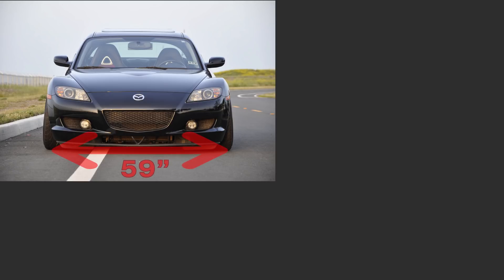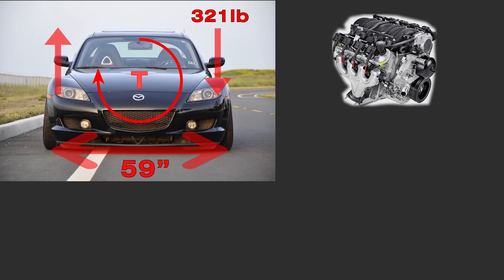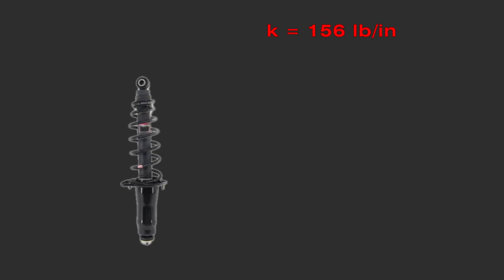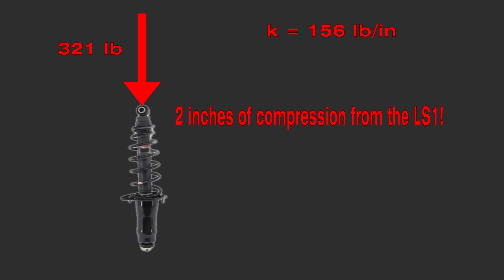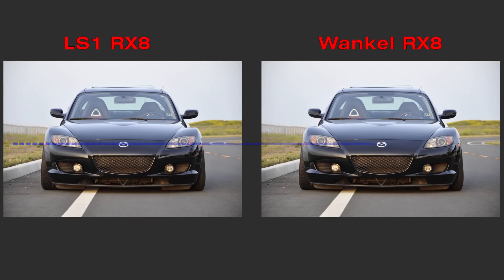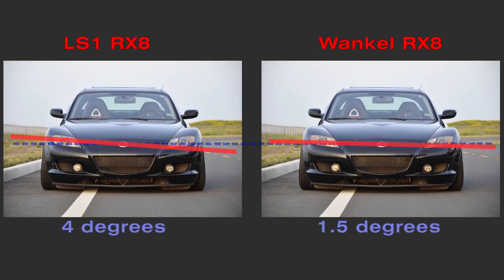The track width of a Mazda RX-8 is 59 inches, so the force on the wheels can be calculated from the torque and total mass of each engine. For the RX-8 with the LS-1, the outer wheel of the corner has an extra downforce of 321 pounds, and the inner wheel has 321 pounds less. For the RX-8 with the Wankel, the force is 118 pounds and follows the same pattern. The spring rate in the front of a stock RX-8 is 156 pounds per inch, so with 321 pounds from the LS-1, that correlates to about 2 inches of deflection on each side. For the Wankel RX-8, it is 0.76 inches on each side, giving body roll angles of 4 degrees and 1.5 degrees respectively.